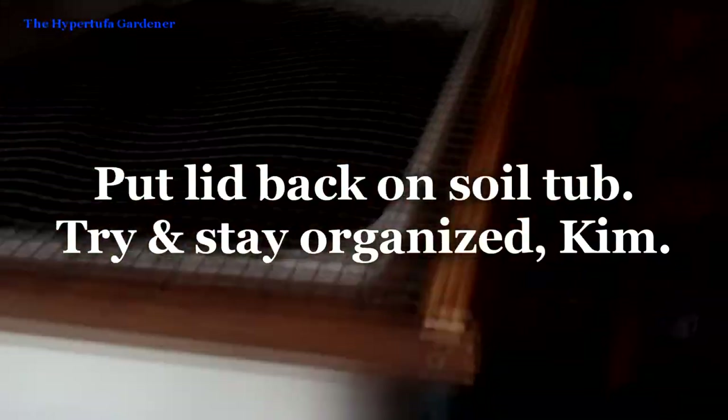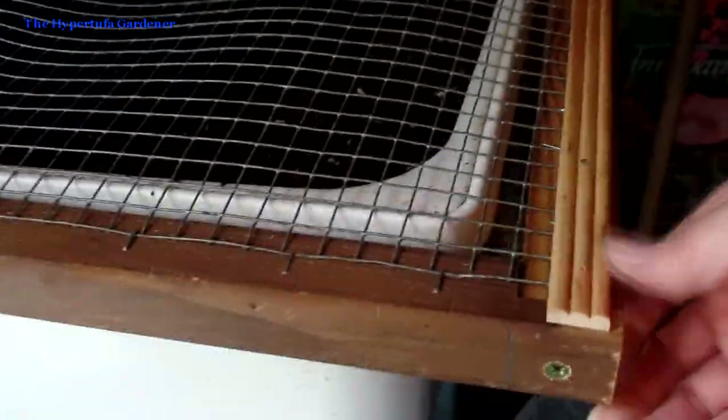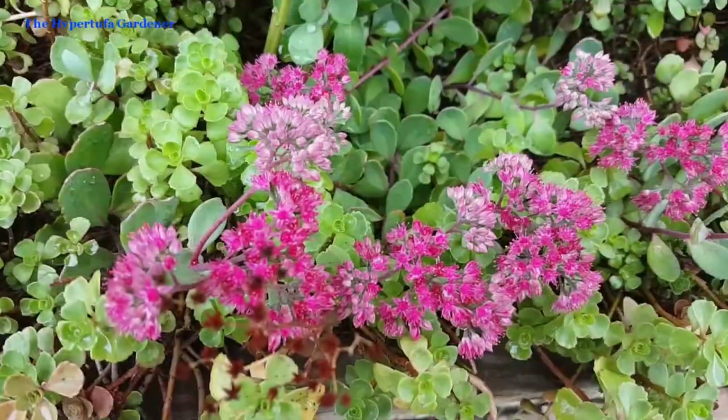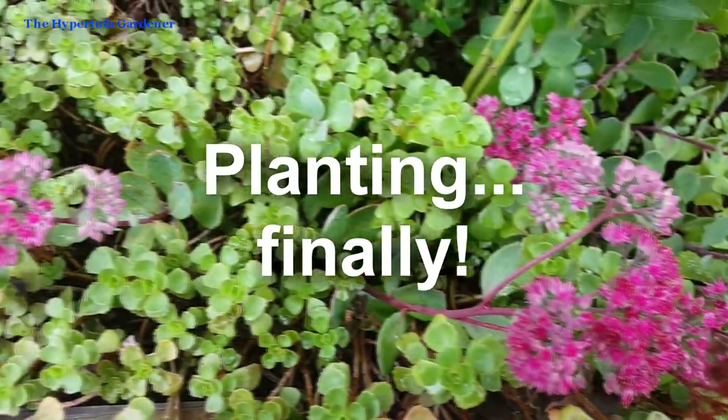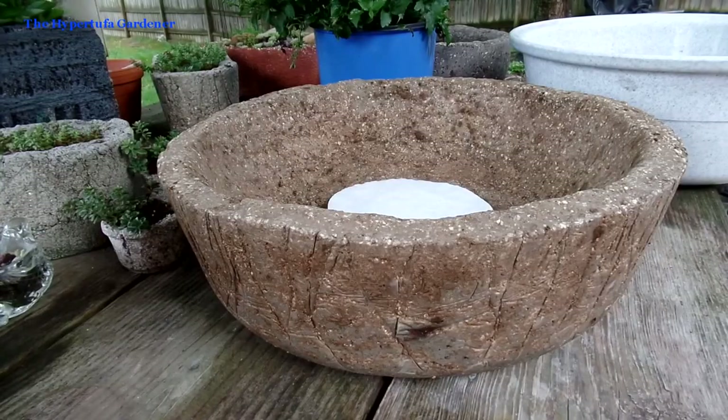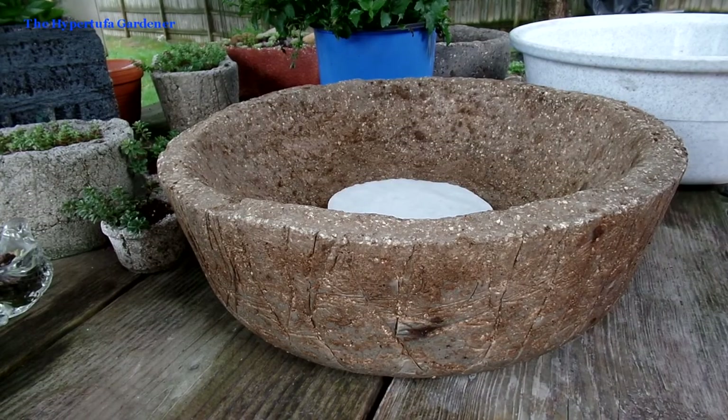The lid doubles as a peat moss sifter too — you could put it over a wheelbarrow to sift your peat moss. Now over at the potting bench, I've got my soil ready.